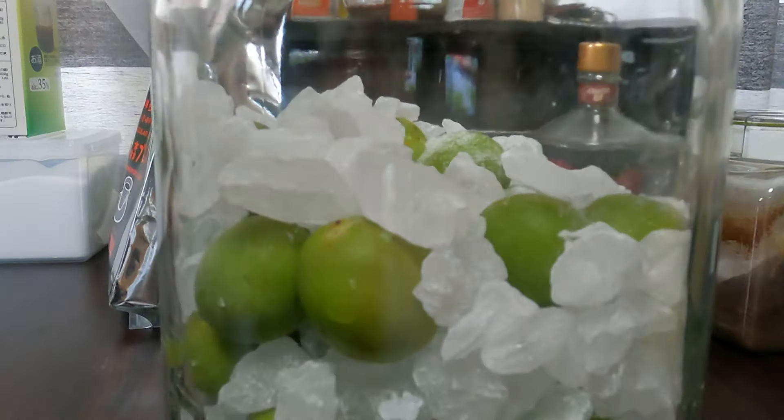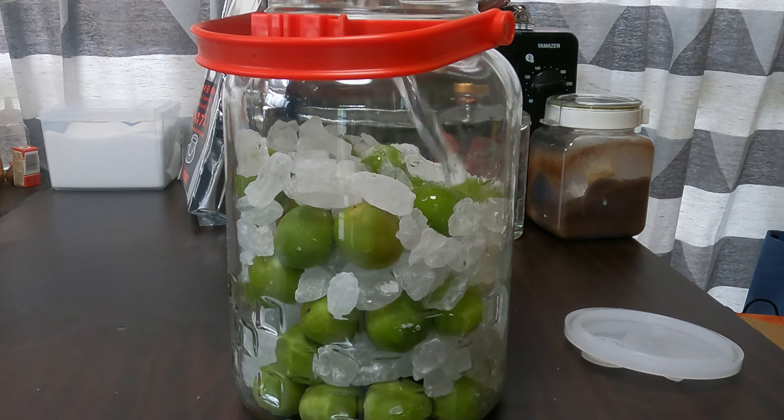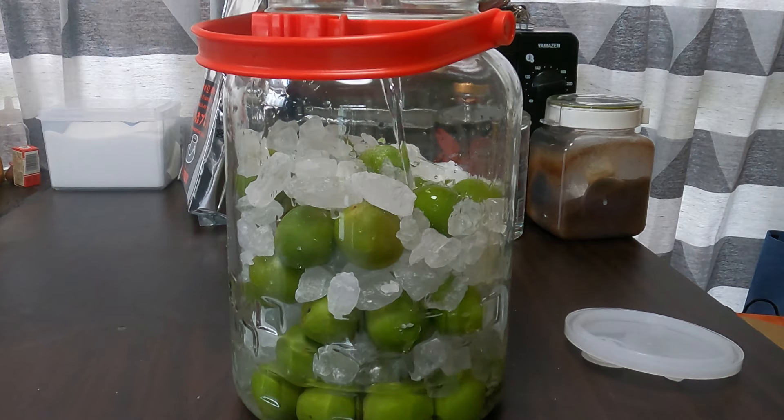Next, add in your sake. Some places sell white sake specifically for umeshu, but any white unflavored sake should be fine. Once your jar is filled, put on a lid, seal it nice and tight, and put it somewhere cool, dry, and dark.